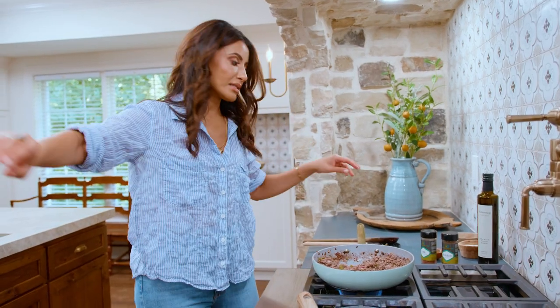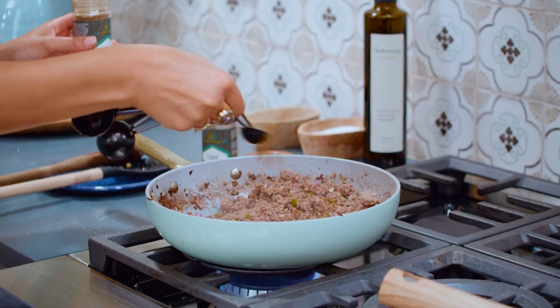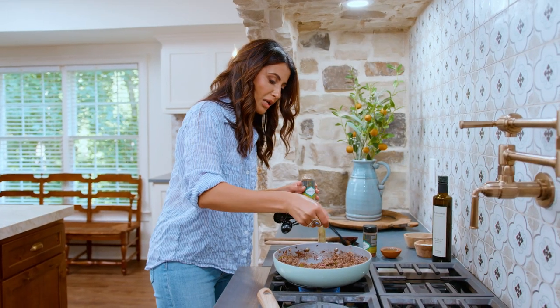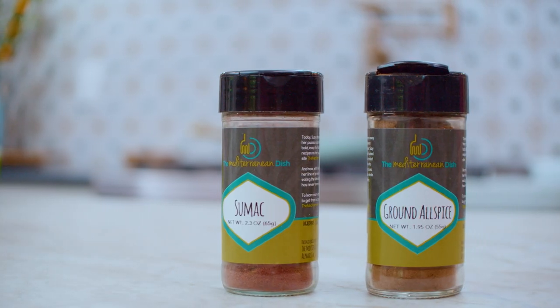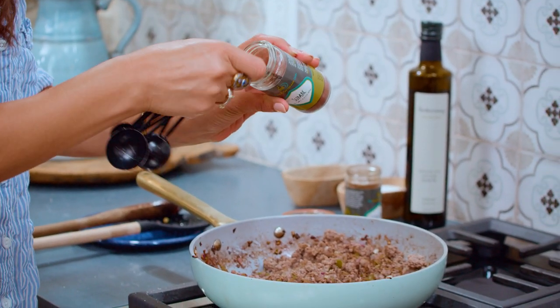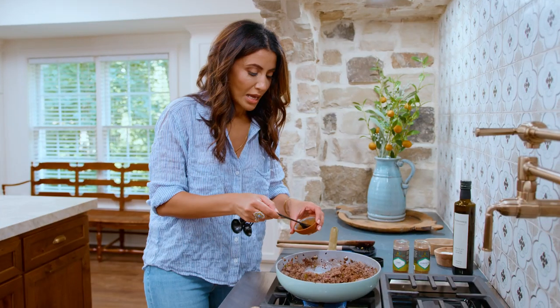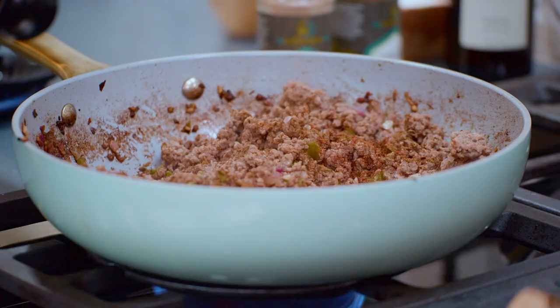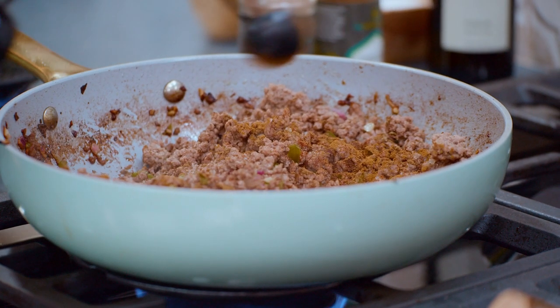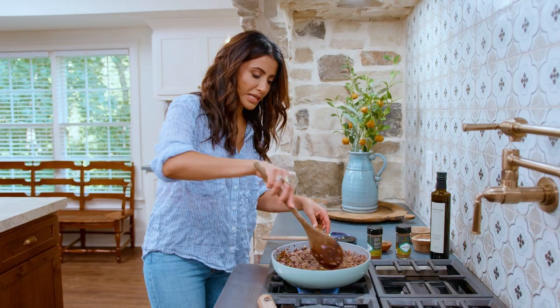I have three things I'm seasoning my meat with: just one teaspoon of ground allspice — you can find it over on TheMediterraneanDish.com, just hit the shop tab. A little bit of sumac here — sumac is tangy and bright, just a hint of it. And then just a touch of ground cinnamon. Toss. Give it a second more.